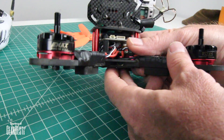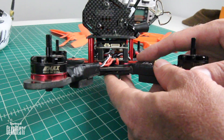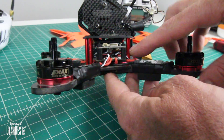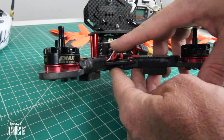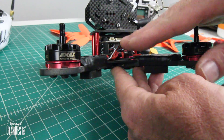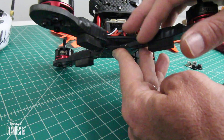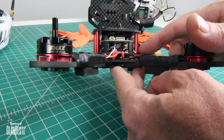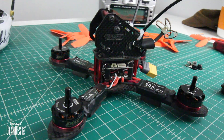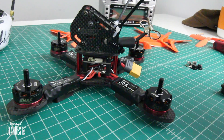So I took everything back apart and put taller standoffs on. If you have some extra standoffs, go ahead and order some — it might make your life a little easier. Also, some guys will put a piece of plastic between the flight controller and the PDB to make sure nothing is touching top to bottom. You definitely don't want any metal-to-metal contact. The original standoffs that came in the kit are much shorter than what I used here.